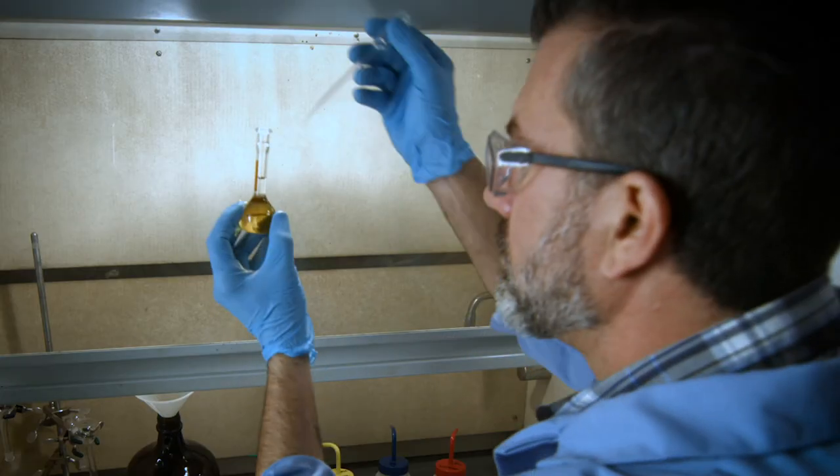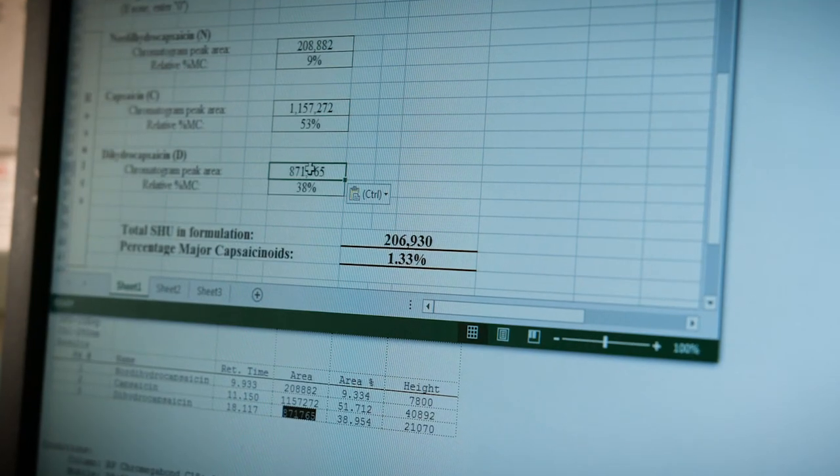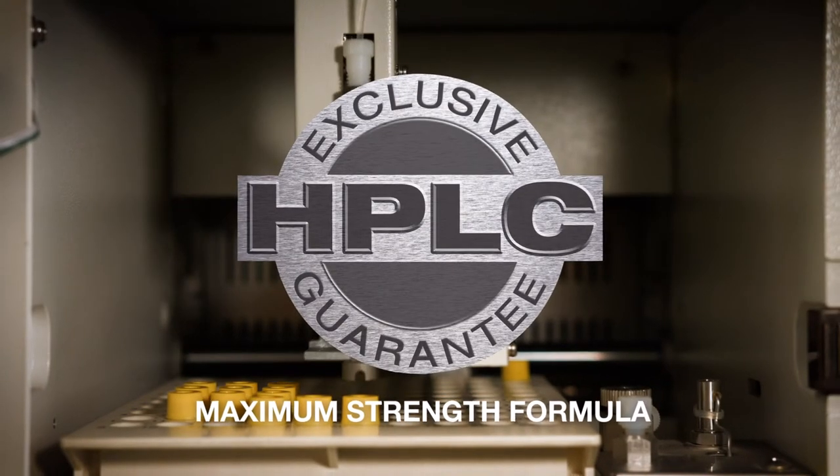And with an industry-exclusive in-house testing lab, Sabre guarantees its maximum strength formula on every product.